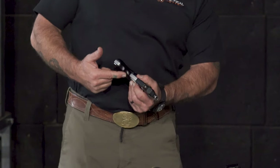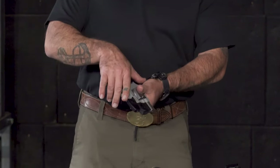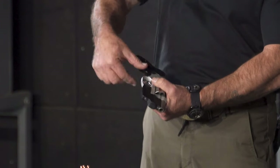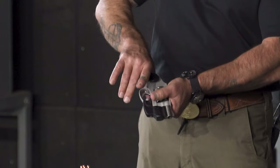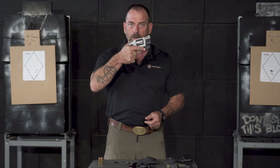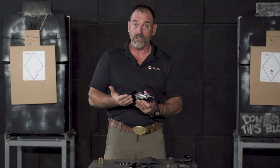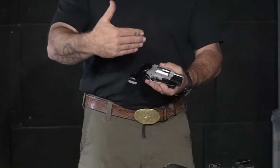This one here I think is a Tyler T-grip, and BK makes a grip adapter as well. This basically just slips in here — you loosen up this screw, drop this in, and then tighten it back down again. It fills your hand a little bit better, gives you a little bit better pointability, and it's a nice small package.